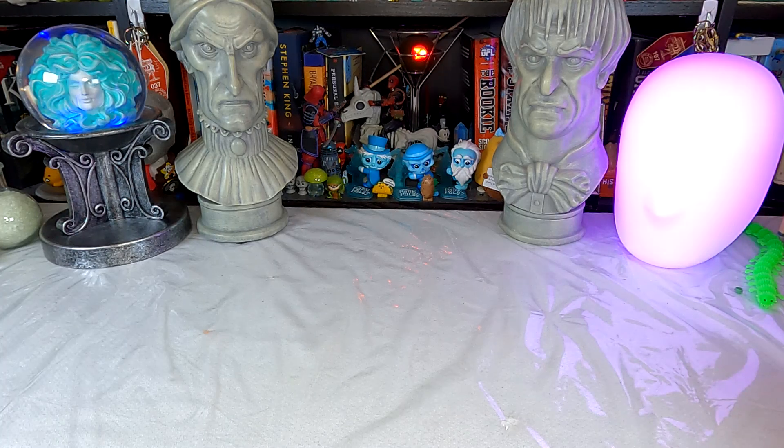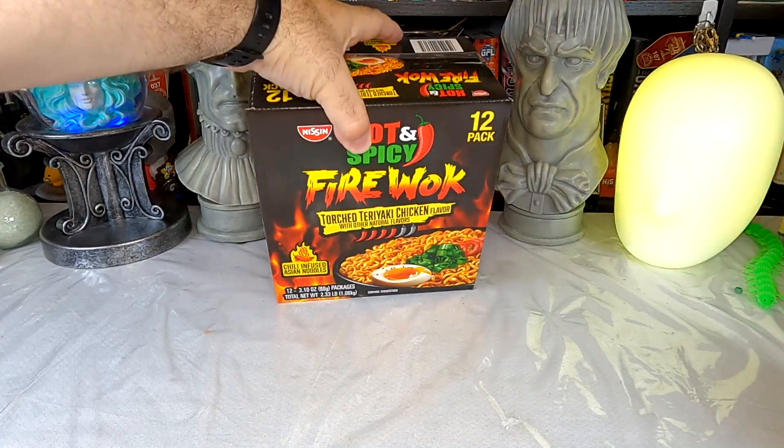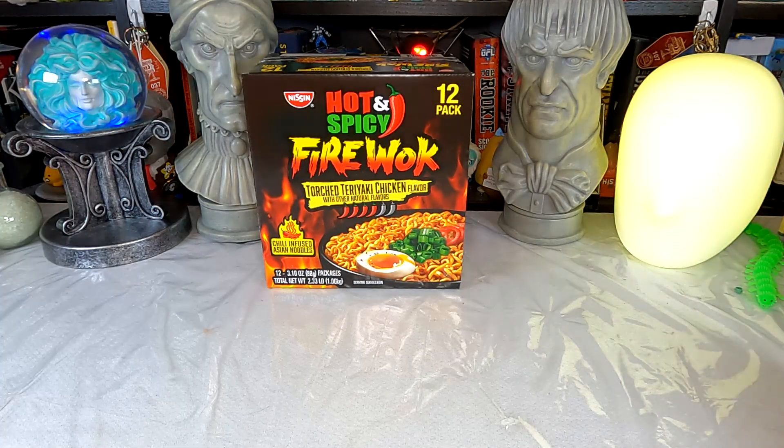Hello! Welcome to Just Add Water Wednesday, where today's item is something I bought at least in part because I wanted to make a Twin Peaks joke in the title of the video, which I almost certainly did. That is Nissin's Hot and Spicy Fire Walk Torched Teriyaki Chicken Flavor noodles — chili-infused Asian noodles.